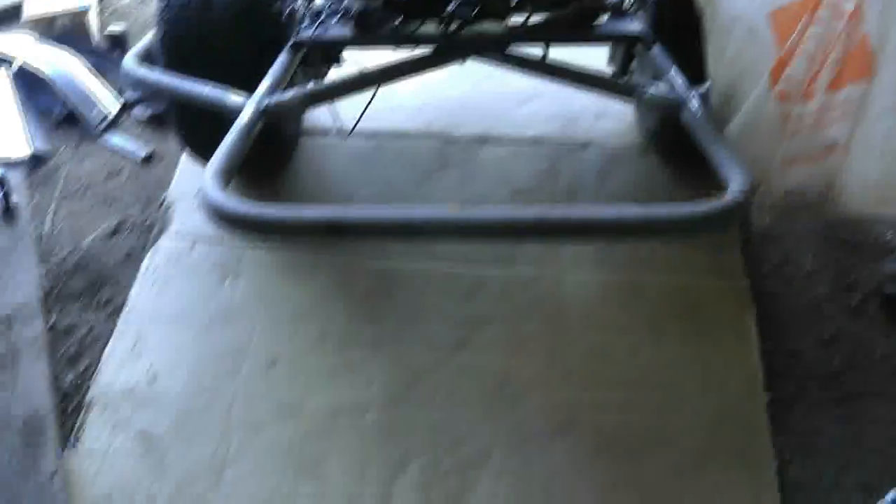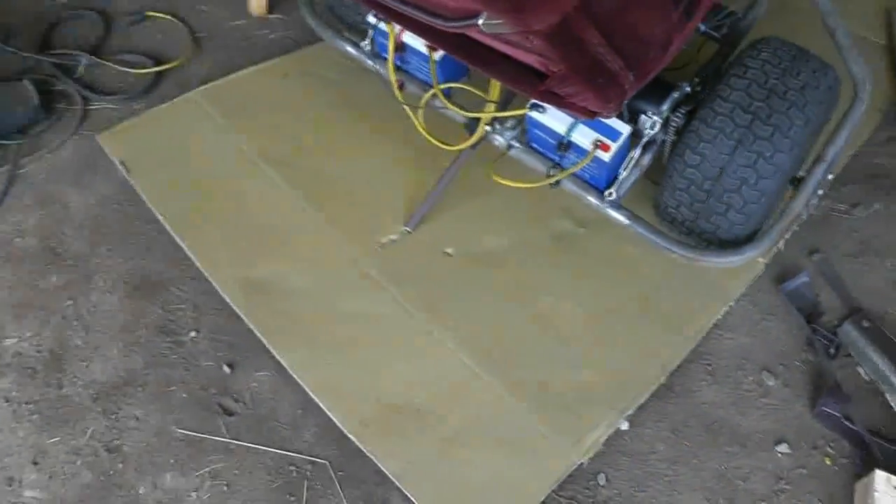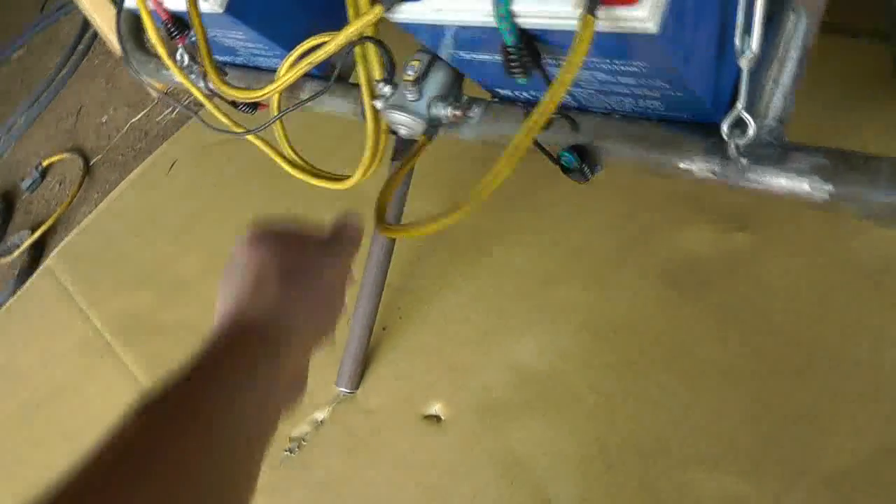By the way, this thing is about the biggest shin buster you've ever seen — the stinger at the back will kill your shins when you're pushing it. Let's see if we can figure out what's going on. The wires feel hot, which is a bonus, though probably not the smartest way to check because if something was really hot you could get burned.